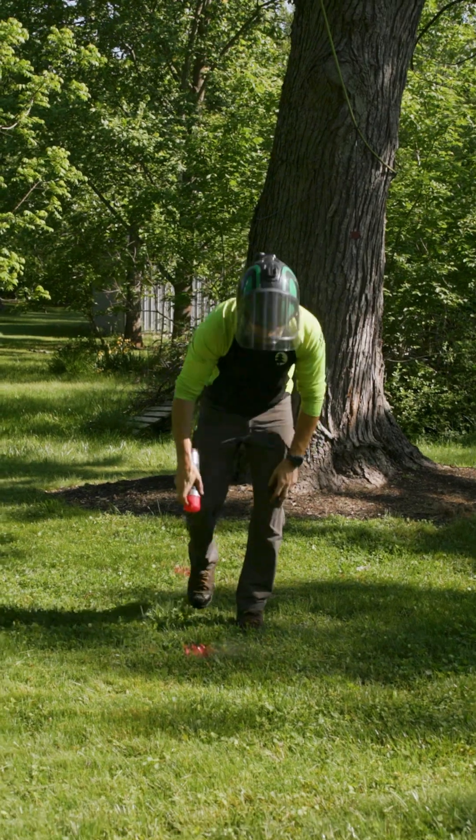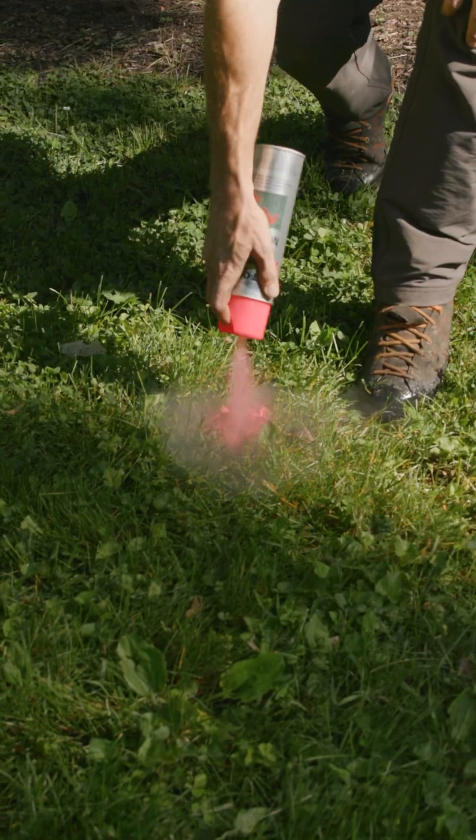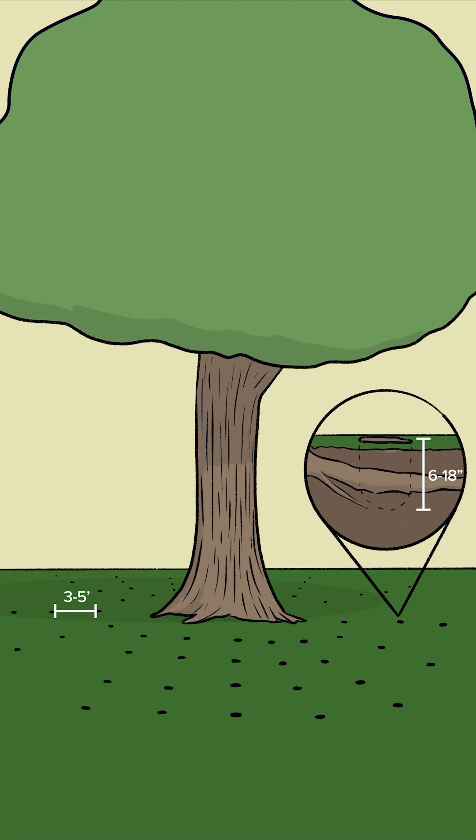First, determining hole placement. We spray painted a radial pattern away from the trunk of the tree with holes approximately 3 to 5 feet apart up to the drip line of the tree's crown.